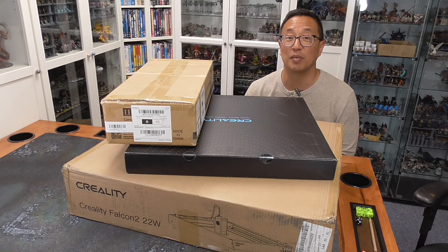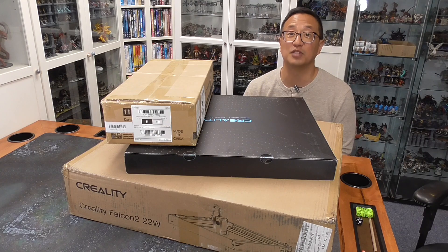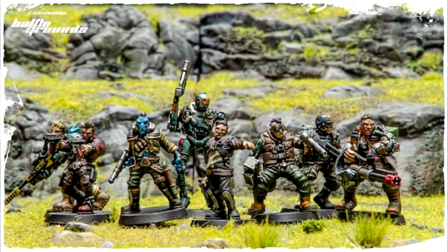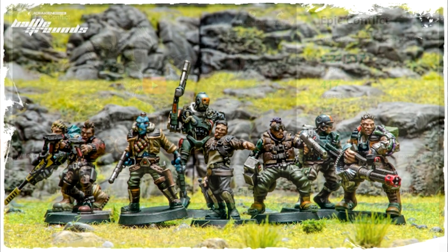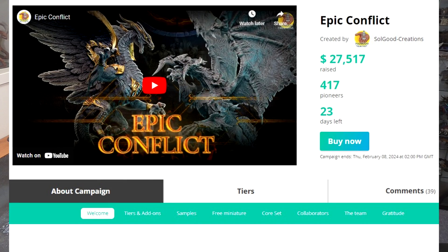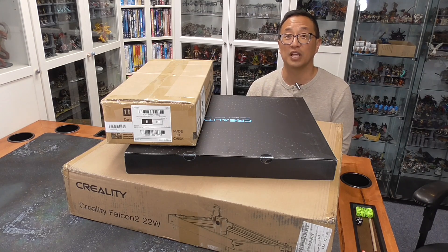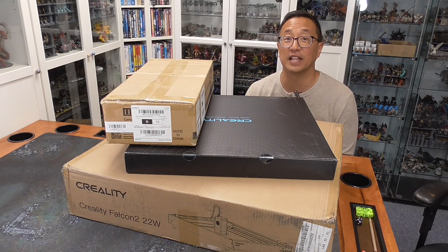Each month Bob the Beholder picks some of my Patreon supporters to receive gratitude gifts. For this past month of January of 2024, Keith E. is receiving a printed and painted Strongberg building, Nam T. is receiving the Kraken Studios Battlegrounds Mini STLs, and Dennis M. is receiving $100 to go towards the Epic Conflict Crowdfunder. Use the link below to go to my Patreon page if you want to get in on this month's gratitude gifts, as we will be populating that list as the month goes along.